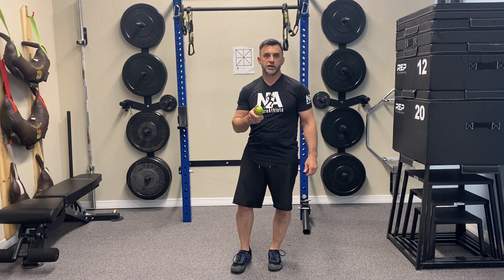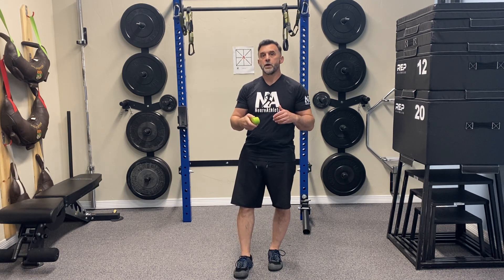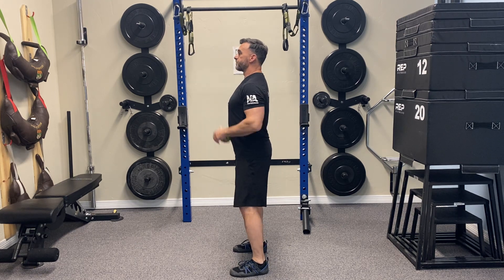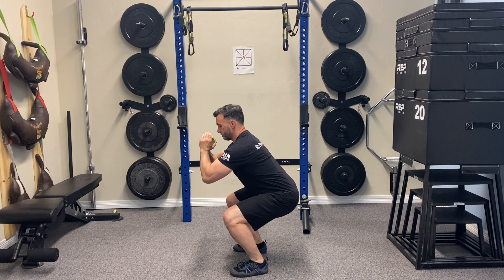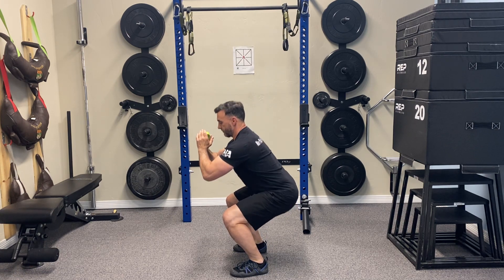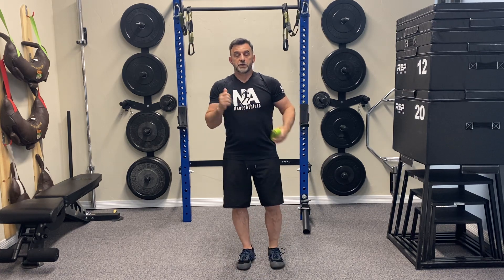Here's a great isometric exercise for improving your squat pattern. This is something you could do at home or at the gym. First, get a baseline of how your squat feels. We'll do a side view so you can see how low I'm able to get. I'll go down to a good squat as far as I can — I feel some tension — that's about where I'm at right now. Then we're going to do the isometric and retest.